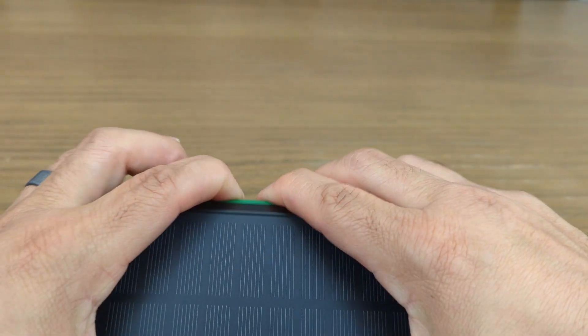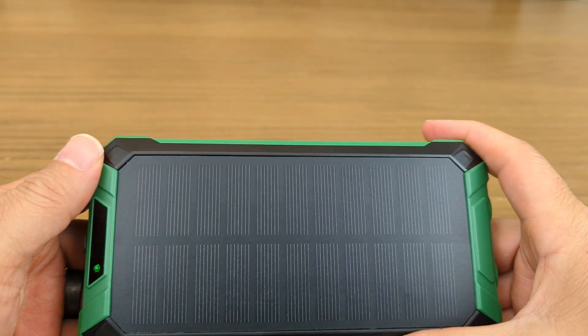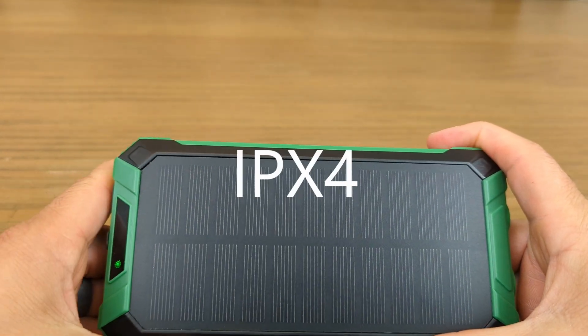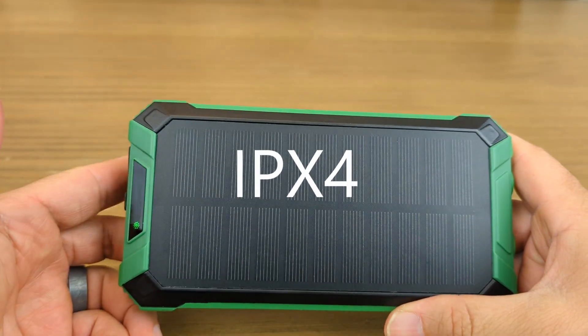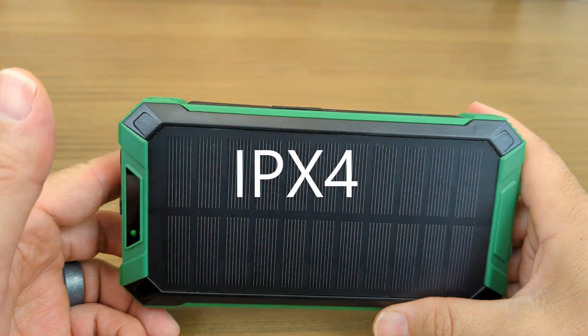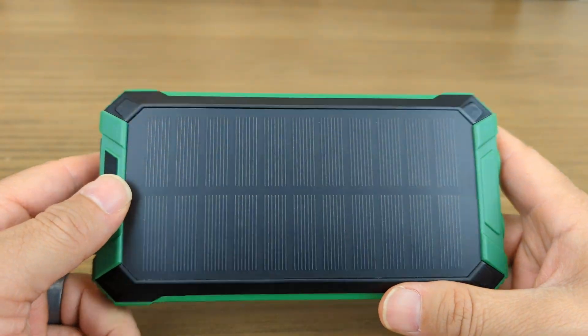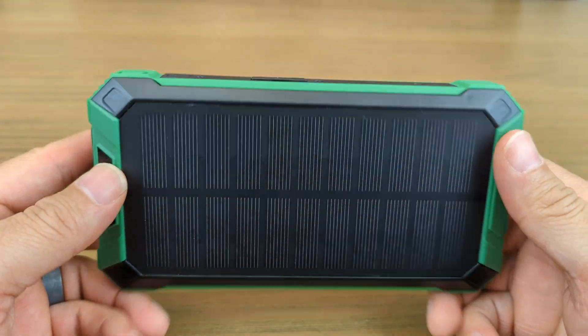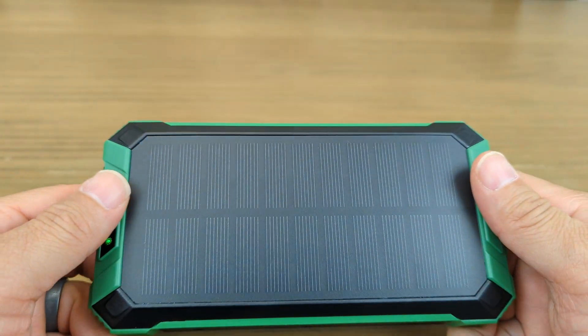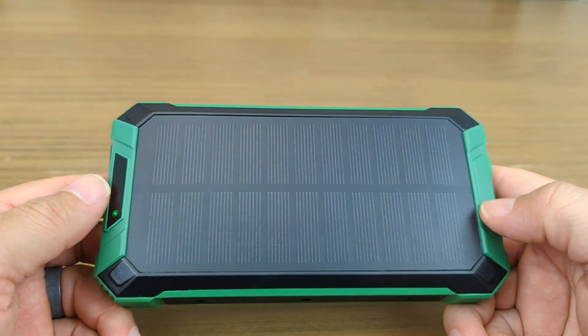Speaking of outdoors, I cannot recall the waterproof rating off the top of my head, but I did look it up and it's just splash resistant. You can tolerate a light rain with this — it's not waterproof in the least. So even though it looks rugged like an outdoors type of thing, and you'd probably be okay camping with it, it is not waterproof, just splash resistant.